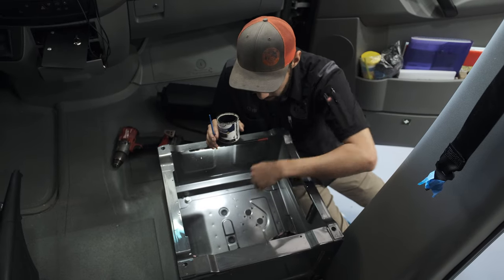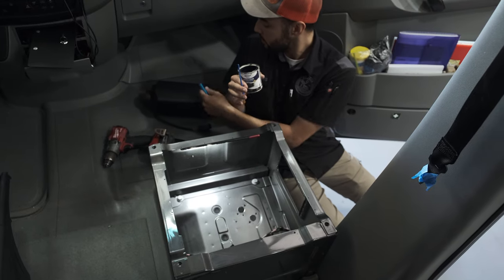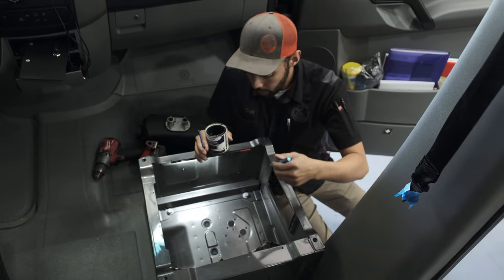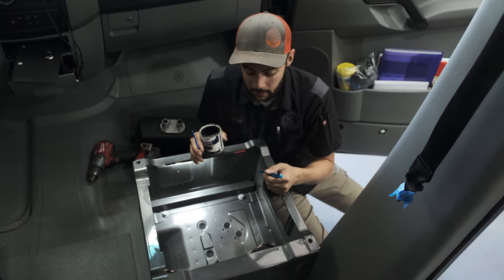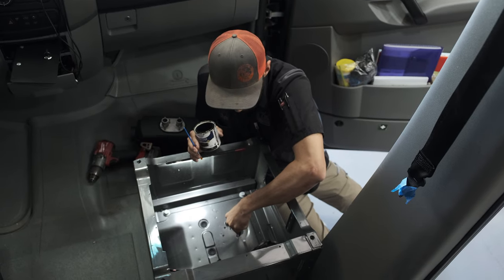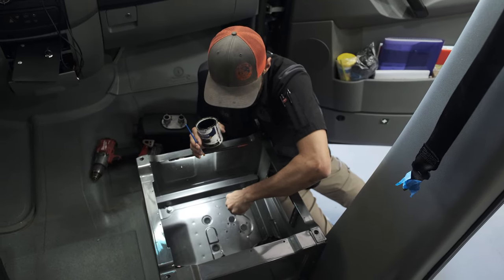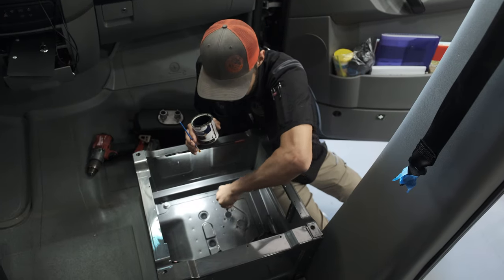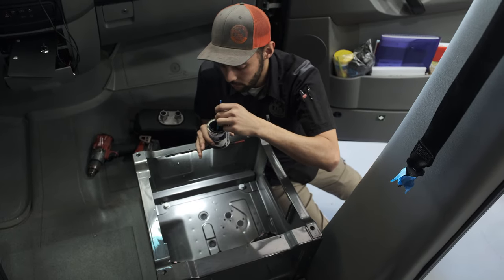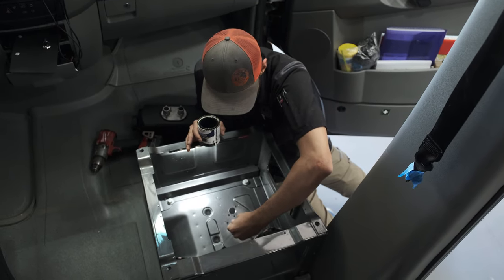After you drill the holes, it should look something like this — the heater should easily fit through. Note that the fuel line on the heater may move around a little, so you might have to play with it. After drilling, use a deburr tool to go around the holes and make sure nothing is sticking off the sides. Anytime you cut metal and expose it, you need to paint it — you don't want it to rust. So go ahead and paint it, let it dry, and then set the heater in.